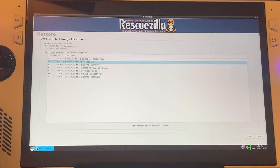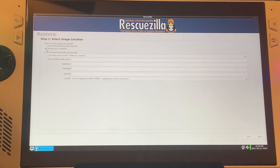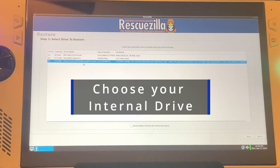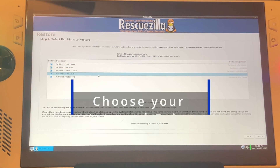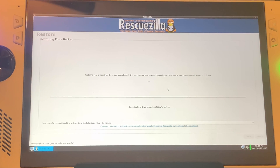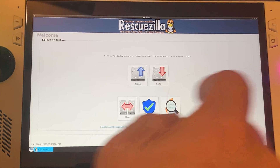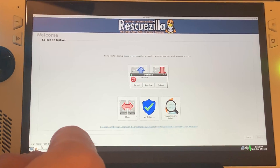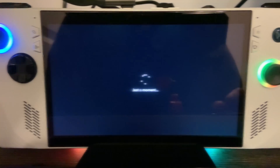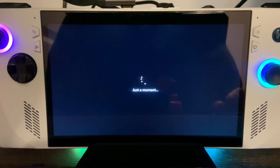To perform a restore, boot back into Rescuezilla and choose the Restore option. Choose the backup disk — whether it's the USB or your network share — then choose Next. Select the backup that it finds; there should only be one at this point. Keep pressing Next until you finish the prompts and it starts the restore process. Once the restore is finished, tap the bottom left and choose to shut down or reboot, then unplug the USB bootable drive and the backup drive. You should then be back to the Windows 11 out-of-box experience with factory settings, without needing cloud recovery.